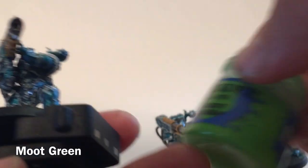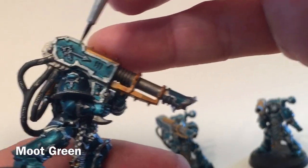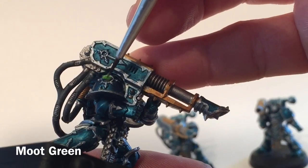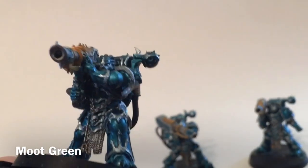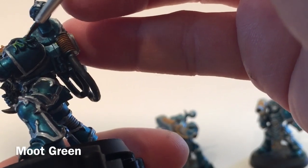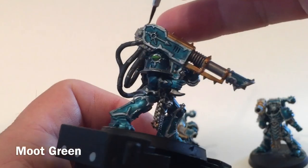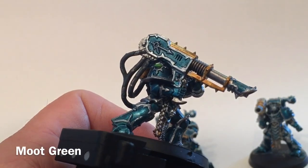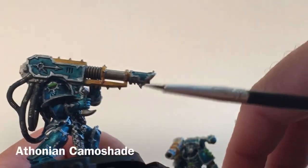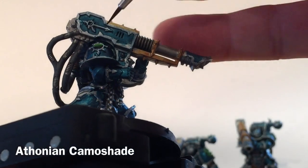One of the last things we're going to do is take a little bit of Moot Green and color any of these Eyes of Horus as well as the Alpha Legion logo on the shoulder pad. We'll do that for the other units as well. Next we're going to take a little bit of Athonian Camoshade, which is a nice green shade, and apply that very lightly over those Moot Green panels.